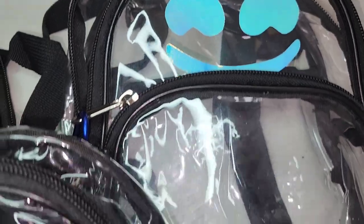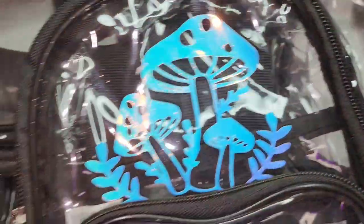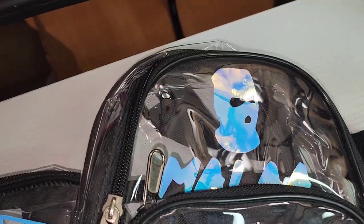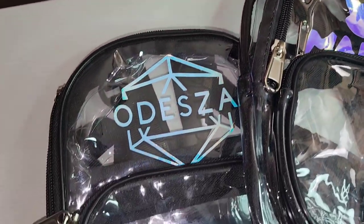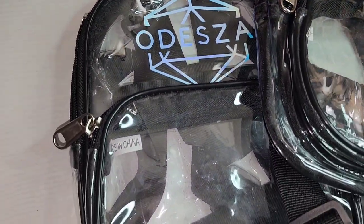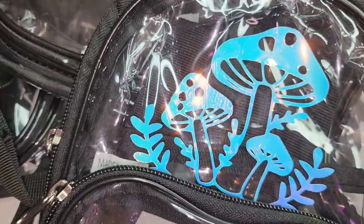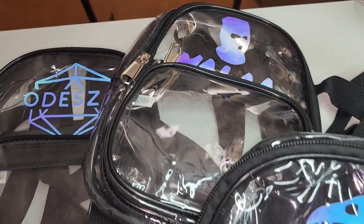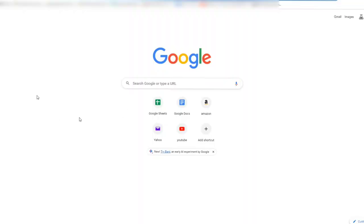Hello everyone, welcome back to my channel! Thank you so much for tuning in. Today we're going to be customizing these clear backpacks — I call them my festival backpacks. I recently took mine to Miami Ultra and I just loved it. I really hope my friends like them, so if you guys are ready to see how I did these, please keep watching and let's get started.